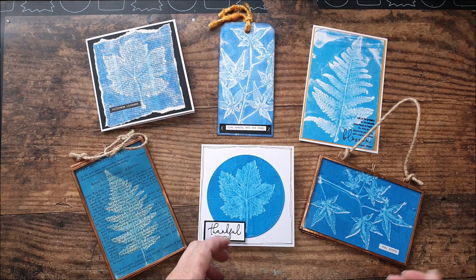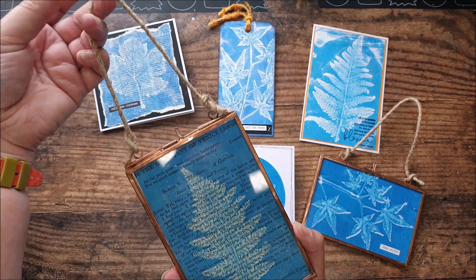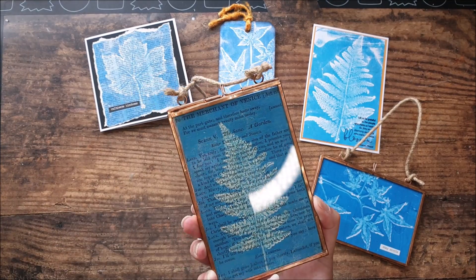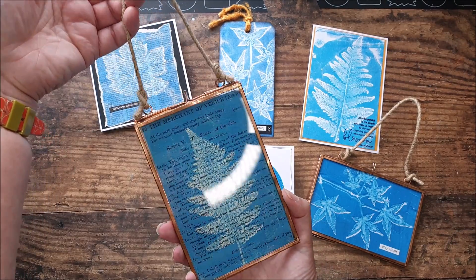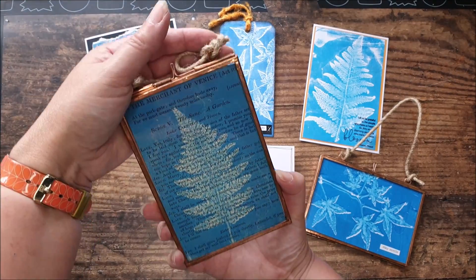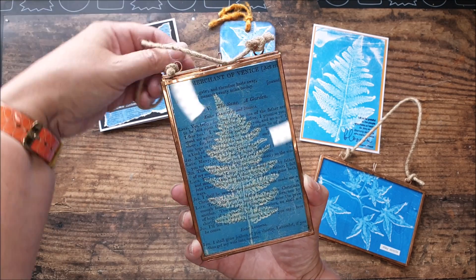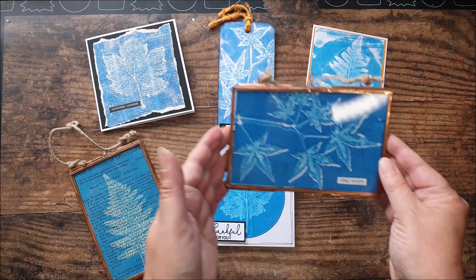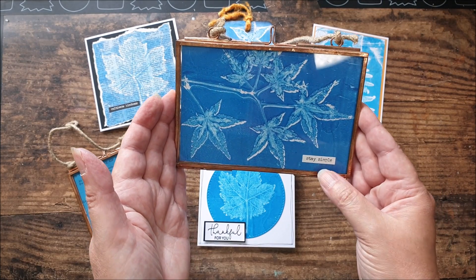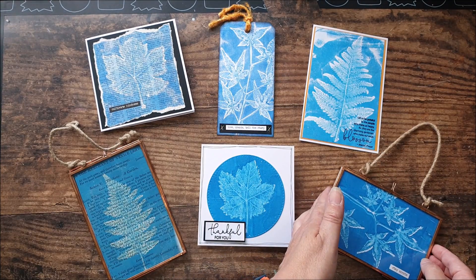Here are the finished projects I've created using these prints. I've taken a couple of them and popped them inside these glass frames. This one was done on the Shakespeare page — just trimmed it down and fitted it in the frame. That hanging on the wall is going to look so pretty; you don't really need to do anything else to it. This one I trimmed down, popped in the frame, and added one of the Tim Holtz Chit Chat stickers — that was all that was needed.